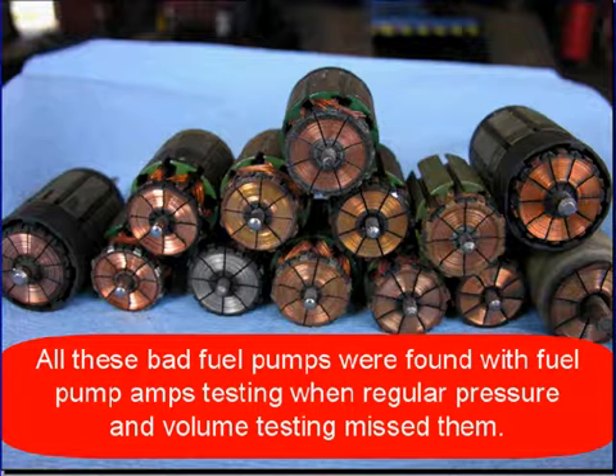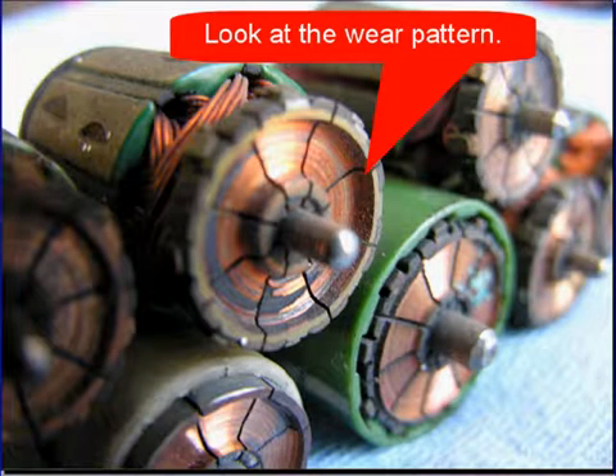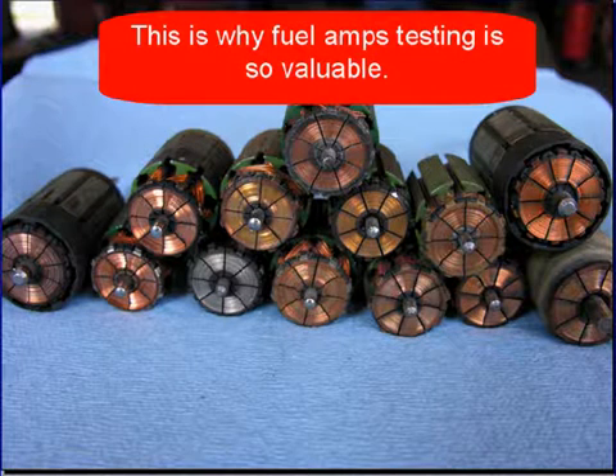Look at all these bad fuel pumps — they were found with fuel pump amps testing when regular fuel pressure and volume testing missed them. Look at this close-up brush wear pattern; you can see how far the commutators are worn down. The dark area is where the brushes weren't making contact. A fuel pump stopping when the brushes are on the dark area causes a no-start condition — this is probably why hitting the tank with a hammer makes it start again. This is why fuel pump amps testing is so valuable.